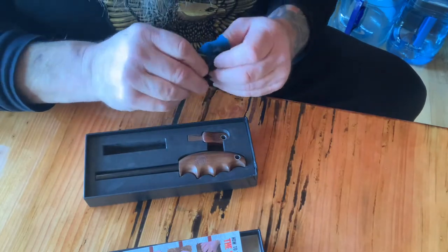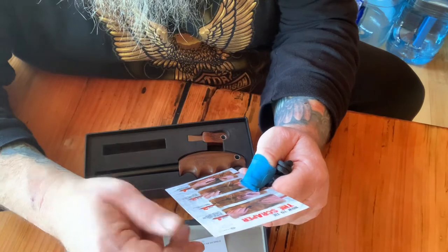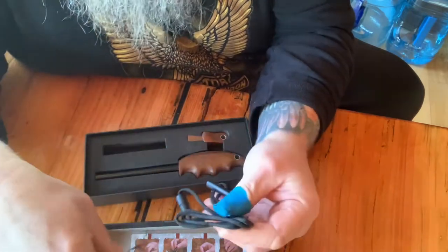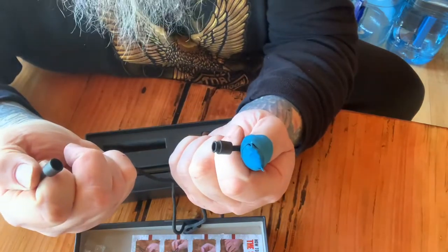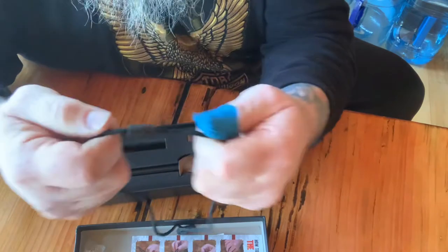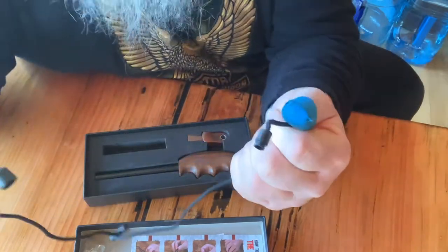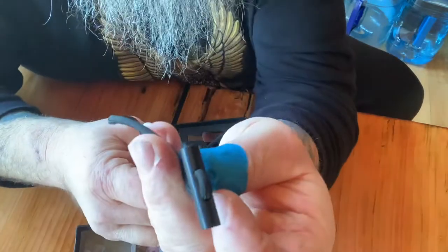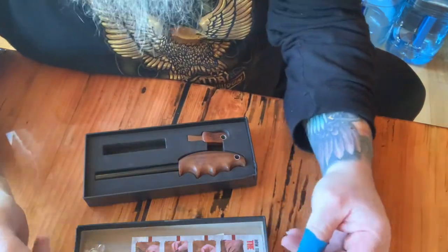And the cool thing about the lanyard — let me see if this says anything about it. I believe the lanyard goes around your neck, and this is just a quick pull apart. Yep, just a quick pull apart. Put it back together. It takes quite a bit to get it apart, so it's not just going to fall off. No chance. And I think that this piece is also a ferro rod, so you got another little chunk in case you lose these or something.